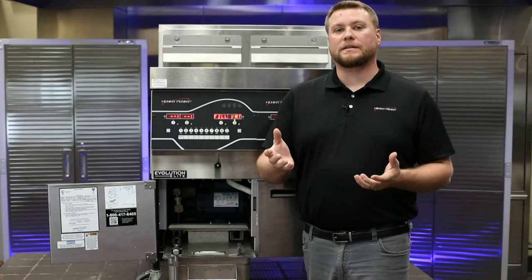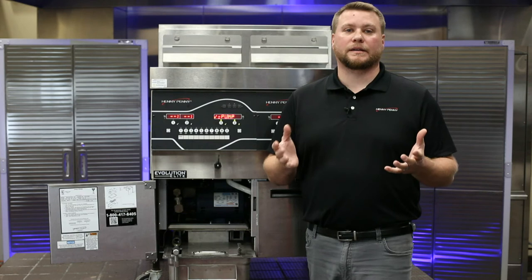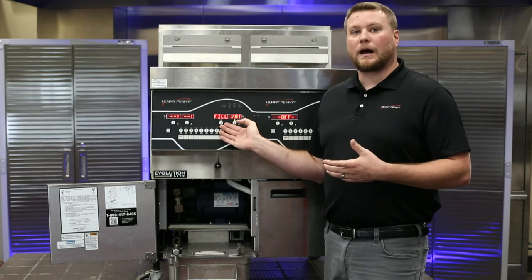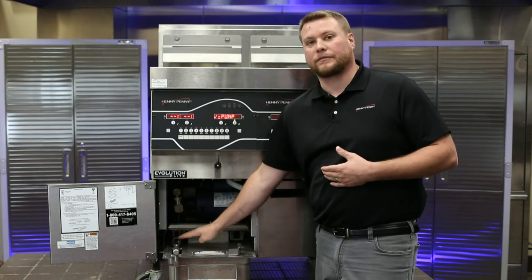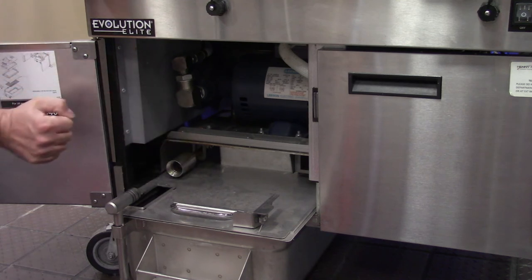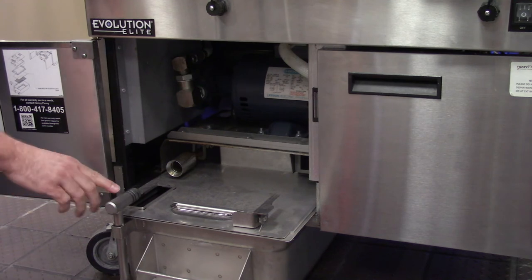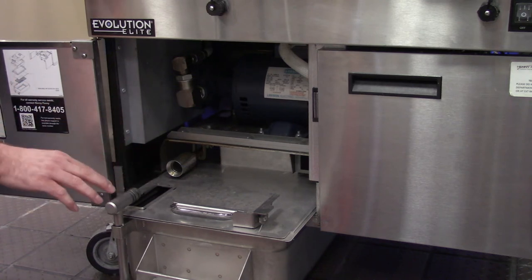So we've talked about a scenario where we didn't hear the filter pump motor come on. Now let's talk about a scenario where we do hear it come on. As a technician, my next step is to check if I have suction right here at our female plug and play connection where our filter pan plugs into the fryer. With the filter pump motor energized, we want to place the palm of our hand over that opening and see if we have suction. If we do have suction here, then most likely the problem is going to be on our filter pan side, or possibly one of these three black rubber O-rings missing, as these O-rings are crucial to sealing up this spot and creating the suction we need.